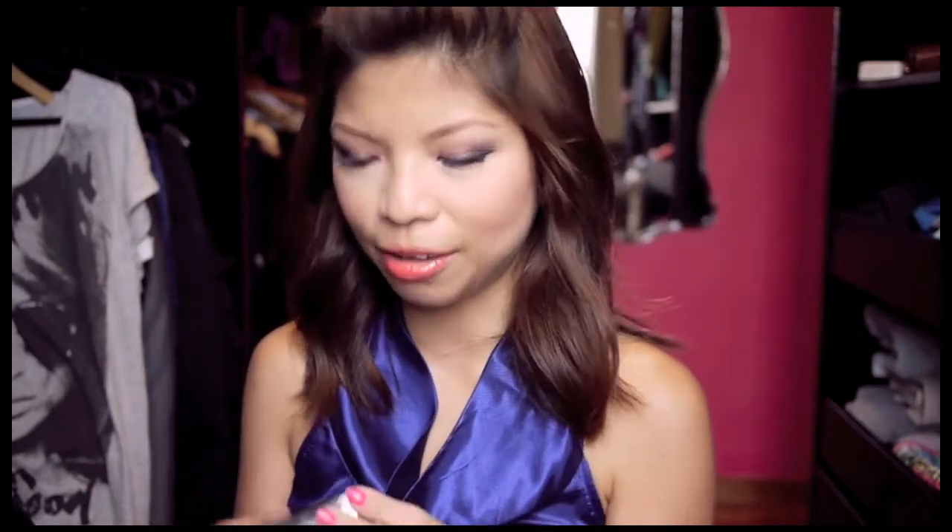Hey guys, I've got a review for you today on two Burberry products which I've been loving for the last two weeks. These were products I received as a gift from my friend about six months ago but never really got to try until about two weeks ago. When I first got them I snapped pictures and wanted to put it on my blog, but work took over and I got busy. Well, two weeks ago I was packing up my vanity area and I found these babies and thought, why don't I just try it — and I've been loving it.